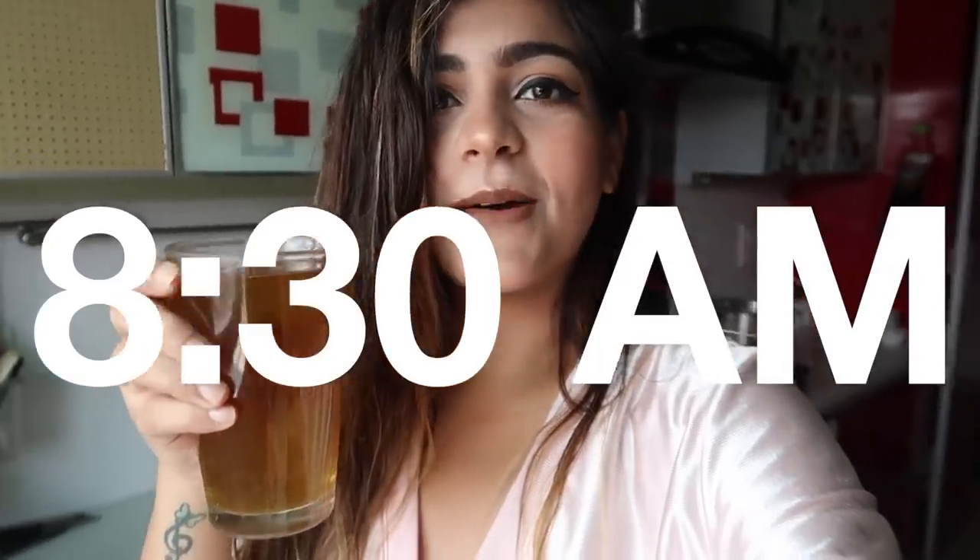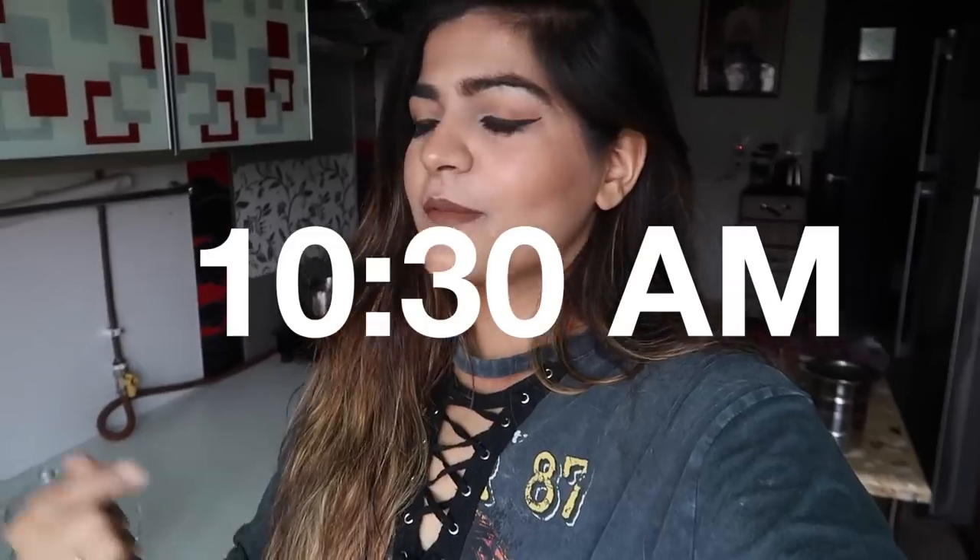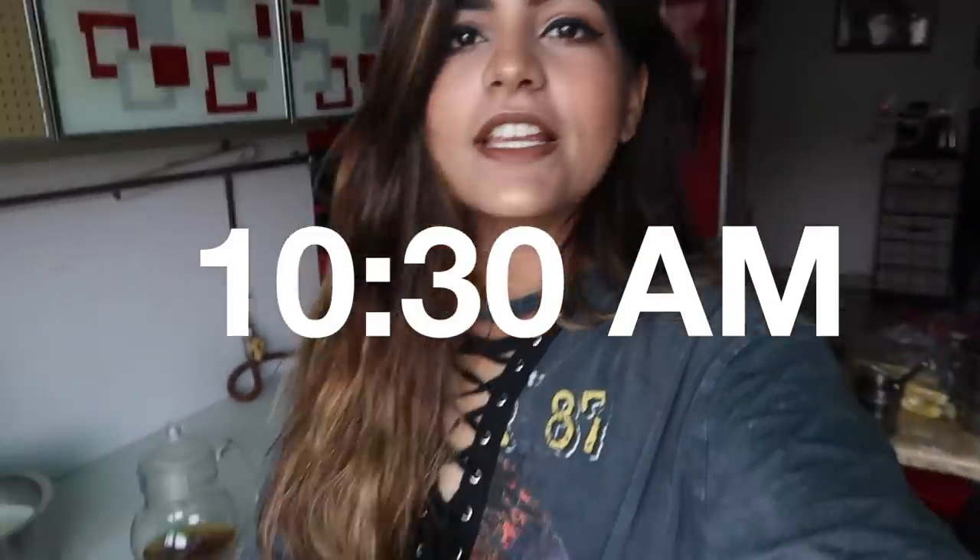It's almost 8:30 right now and I'm having this water. I've actually changed my outfit because I'm shooting, but I'll quickly show you guys what I have after that water. My first meal of the day is a smoothie, and I'll tell you what all is in it.